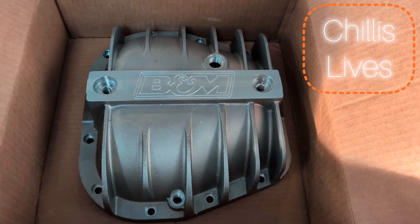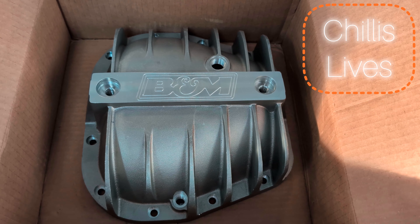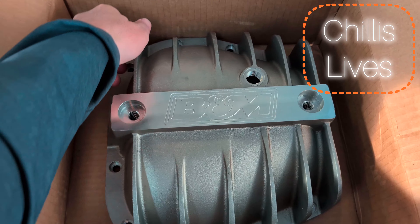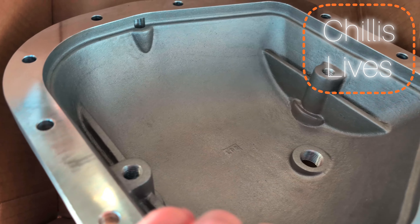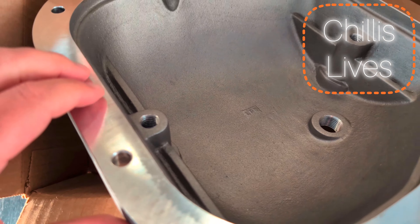I'm switching from the Dana Spicer diff cover over to the B&M because it adds more fluid and it's a lot lighter. That's my rationale behind that.